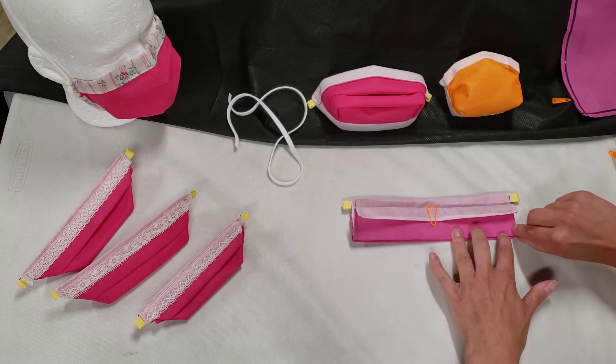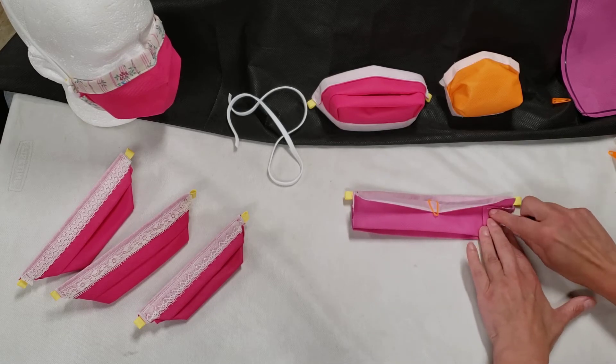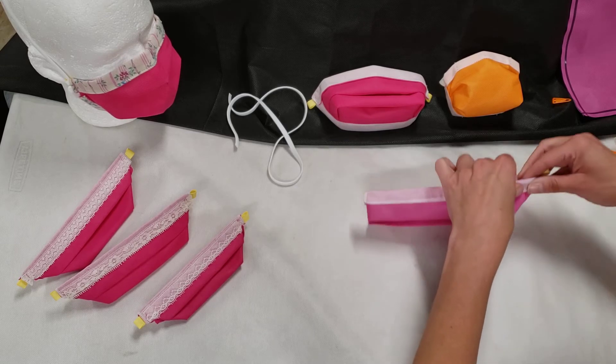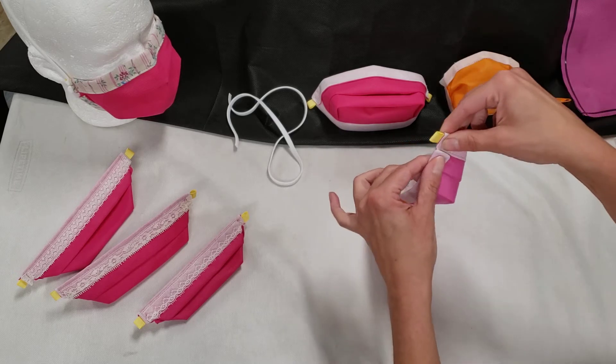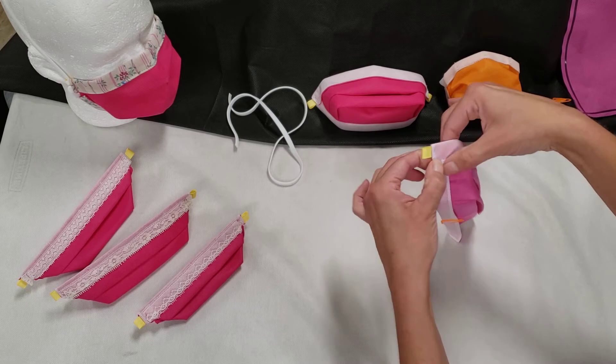Then we take the corner and fold it up so it creates a 90-degree angle and comes flush with the trim of the mask. It should also, for this particular folding pattern, come flush with the top edge.